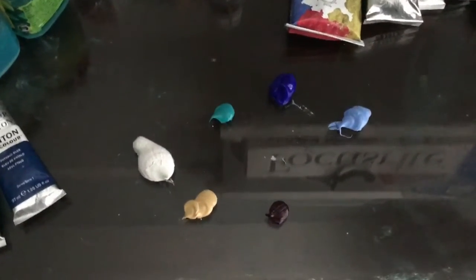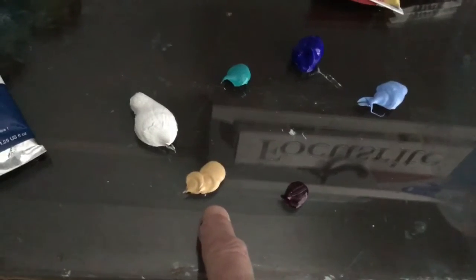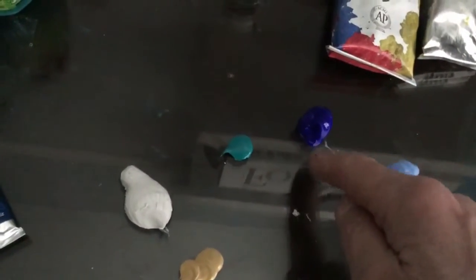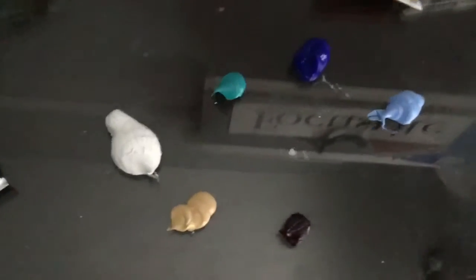Here are the colors I'm using. I've got magenta, Naples yellow, white, turquoise, ultramarine and royal blue. Those are the colors we're going to be using today.